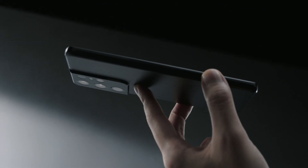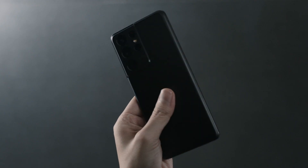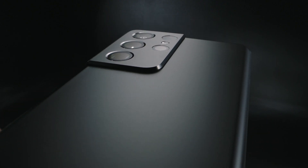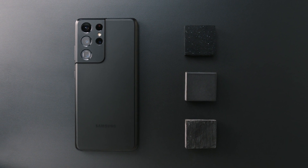It's a large screen device, but it's easy to hold in one hand. This one is Phantom Black. It has this very unique haze-glass finish — it's kind of hard to describe with a single word, but one thing's certain: it's really premium to the touch.